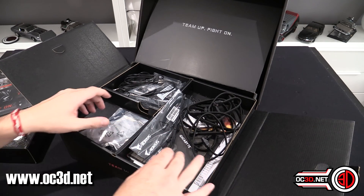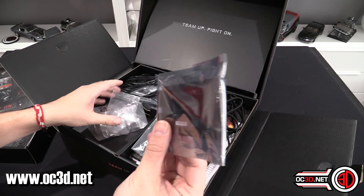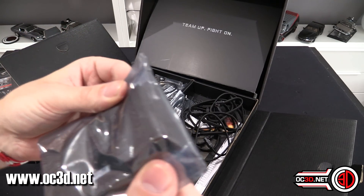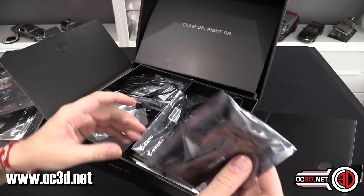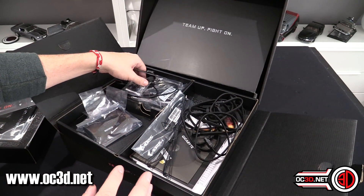You get your driver disc and your manual. There is an SLI bridge in here, and it's a normal SLI bridge — not the new one for the RTXs. You get your screws and all that sort of fandango.